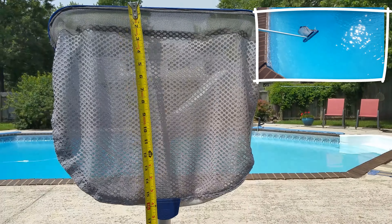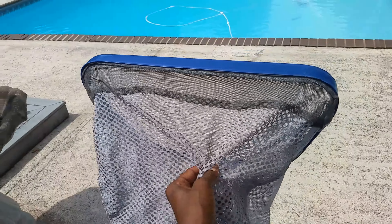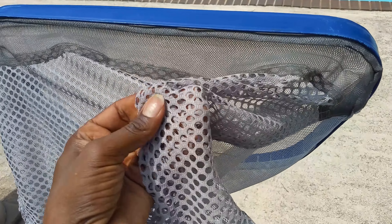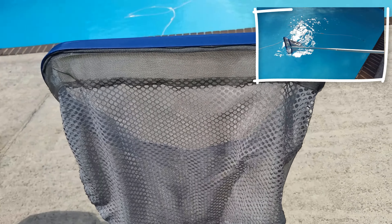The net is about 15 and a half inches deep, which brings us to one of its main features that we like: this double mesh. There's a double mesh here which really means that it's gonna last a while, and it's been holding up very well over the last couple of years.